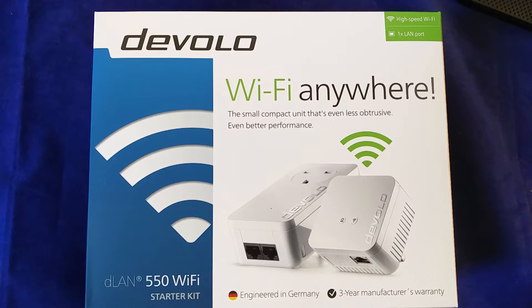Powerline networking is where you use the electricity wiring in your house for computer networking. I have it in my home — it's great, and generally provides much better transfer speeds than Wi-Fi would. It's really very much a plug-and-play solution once you've got it set up. You don't have to remember SSIDs and passwords and all that kind of stuff. Once it's configured, it just works.